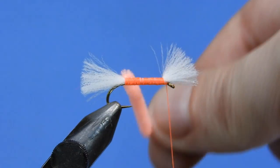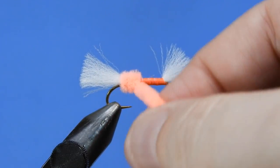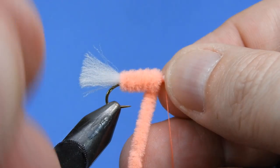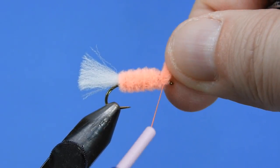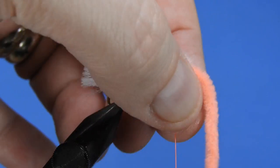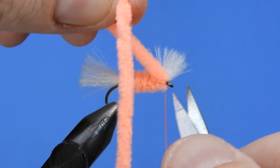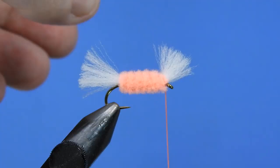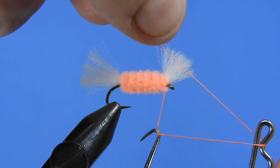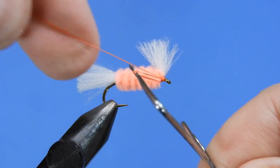So we've tied that in and wrapped our thread back up to the front. Now we'll just start wrapping this forward — you just want close, tight wraps. I think this is a medium sized chenille; this one wasn't labeled but it looks to be the right color. We'll just tie that off up by the front piece of poly yarn, making sure we have that tied in, and then we're going to add a whip finish.